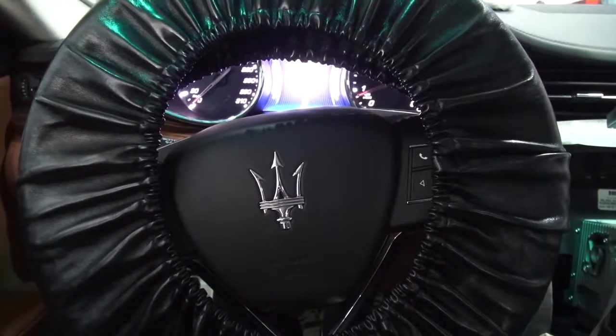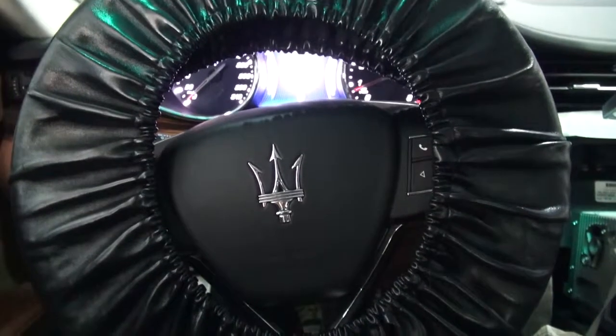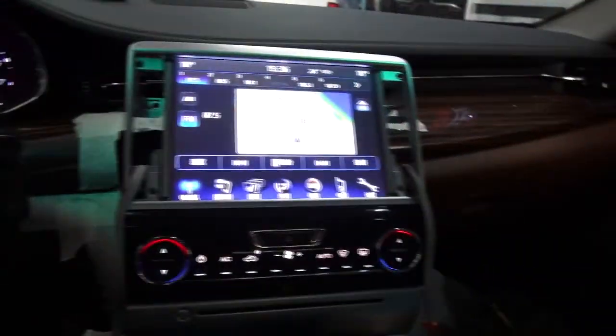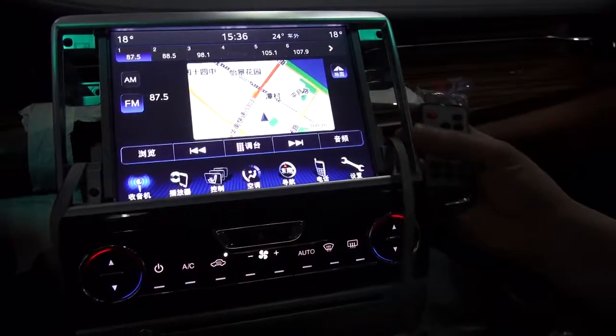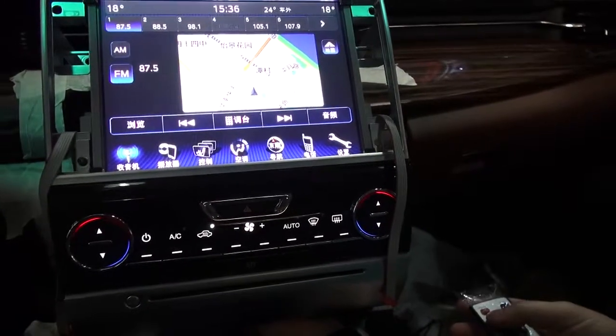This is Maserati's new series video interface by Navitech Korea, demonstrated on the new Maserati Ghibli. We have installed the video interface into a car originally equipped with a rear view camera.